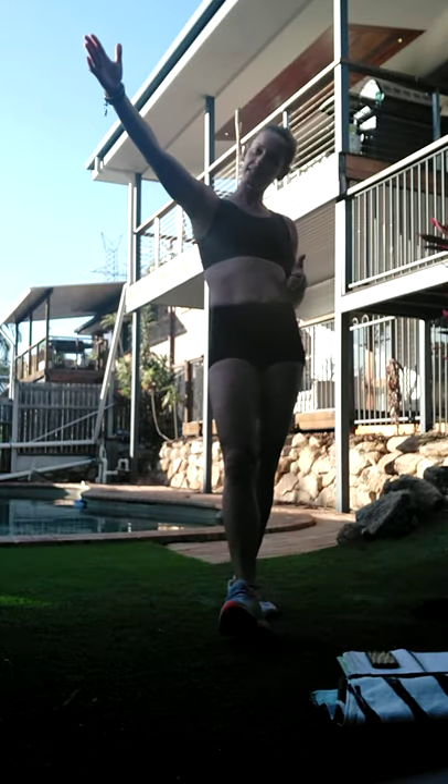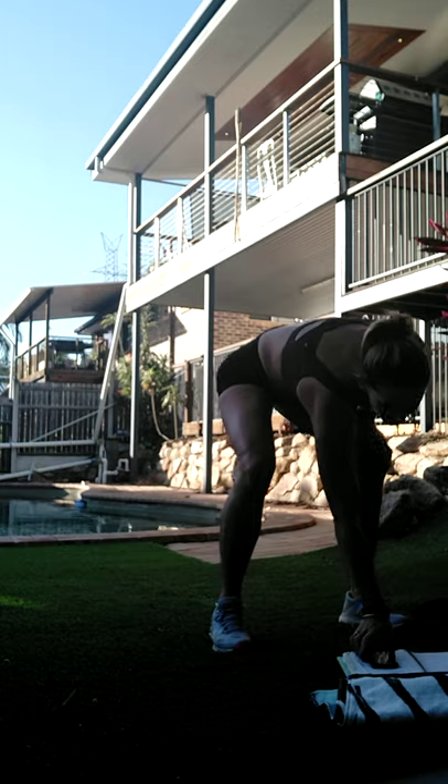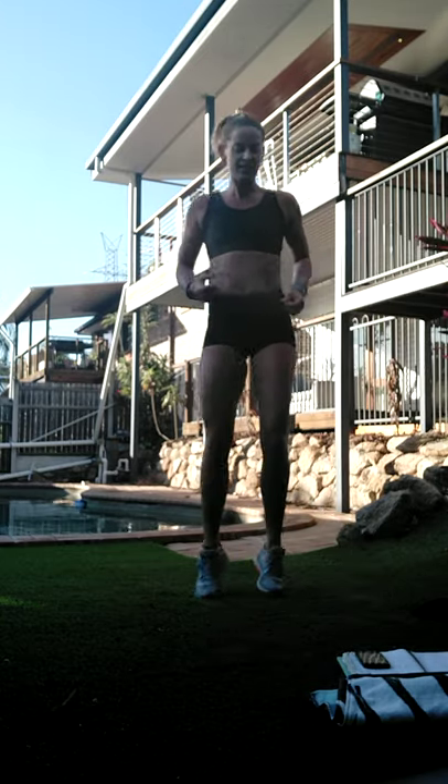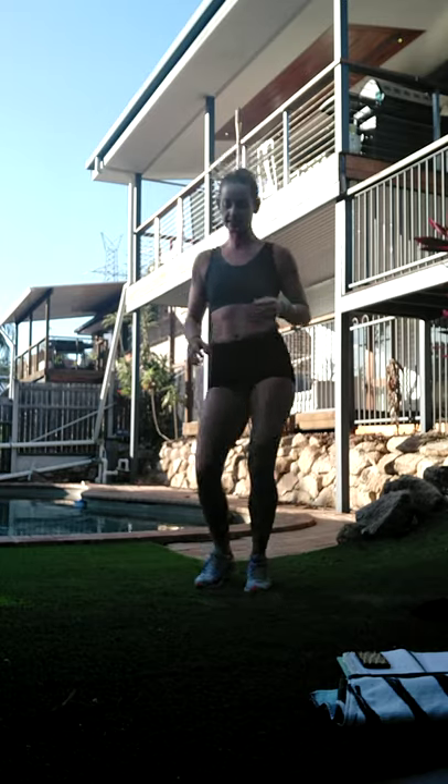So this workout will build up till we hit the peak, then we'll start to bring the intensity back down again. All right, we're going to start using the arms now. In 10 seconds we've got a walk-out and twist - I'll bring it to the side.